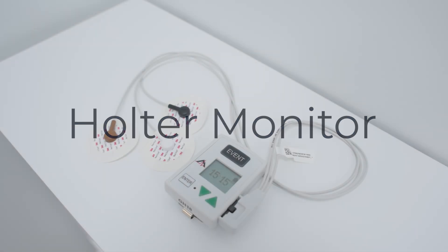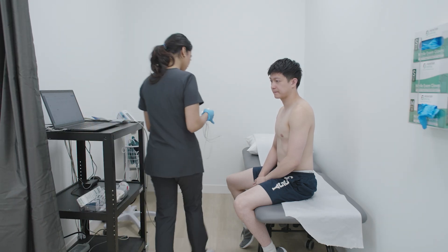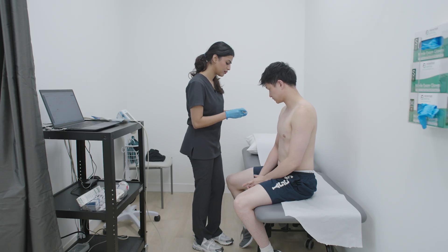You'll be wearing a Holter monitor, a small device that tracks your heart's rhythm over time. Depending on your doctor's instructions, you'll wear it for either 24 to 72 hours or up to 14 days.